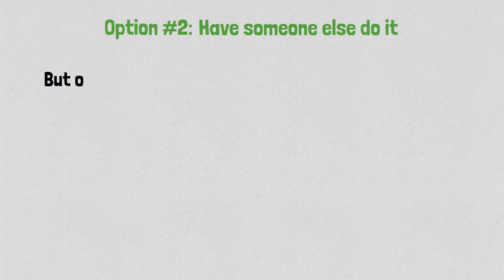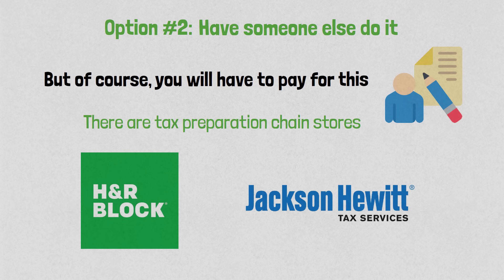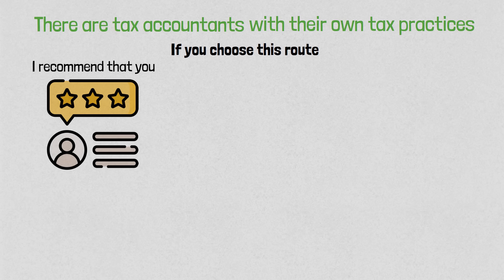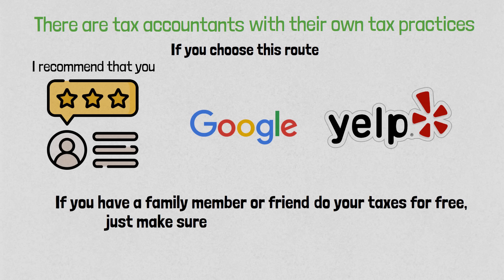Option number two is to have someone else do it. Of course, if you go down this route, you will normally have to pay for this assistance. There are tax preparation chain stores — H&R Block or Jackson Hewitt, to name a few — and tax accountants with their own practices. If you choose this route, I recommend you check the reviews on Google or Yelp. If you have a family member or friend who can do your taxes for free, just make sure they know what they're doing.